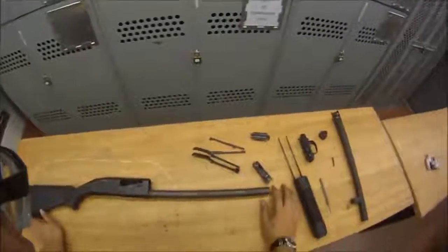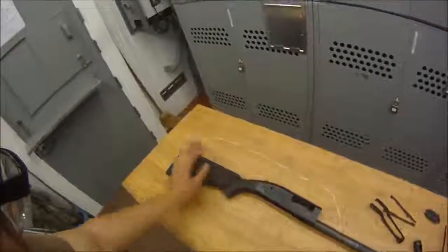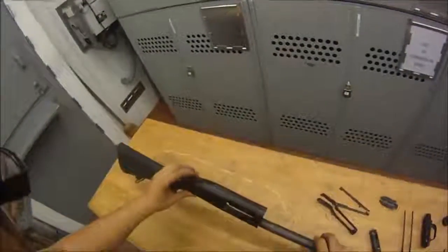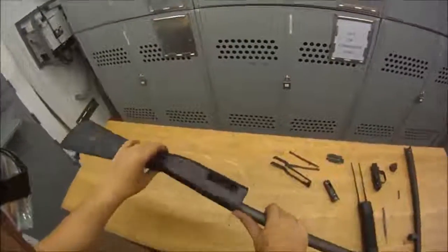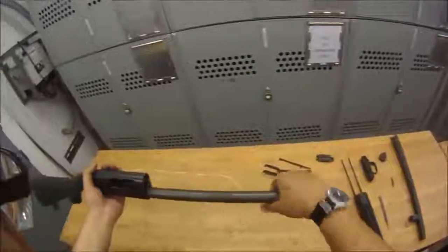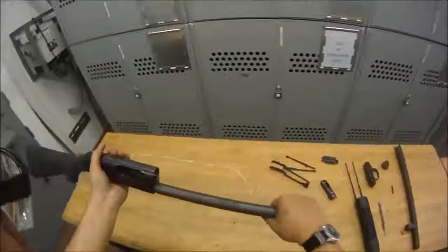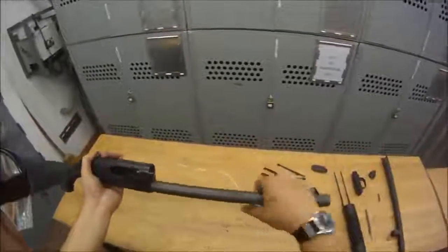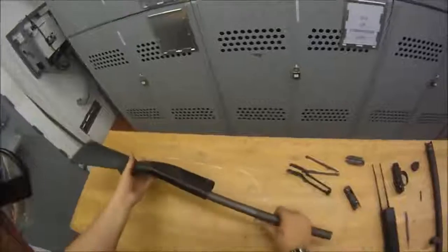That is your complete disassembly. We'll go over some nomenclature: here's your buttstock, your safety, your ejector is in here — it's what's actually screwed down inside the receiver — your magazine tube. Your magazine tube should not twist; it should be tight and should not be twisting. If it is, tighten it down. You don't want to take the magazine tube off. And that's the receiver.